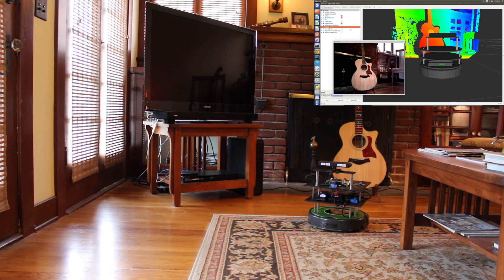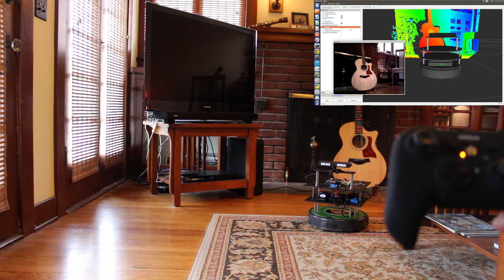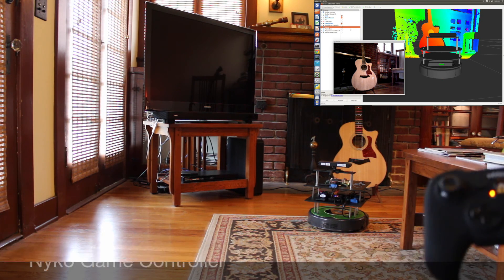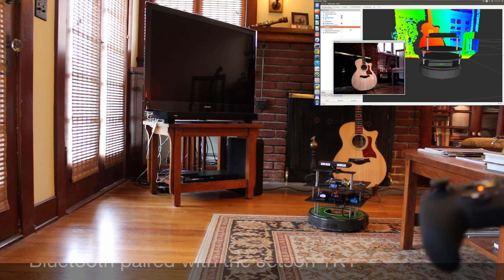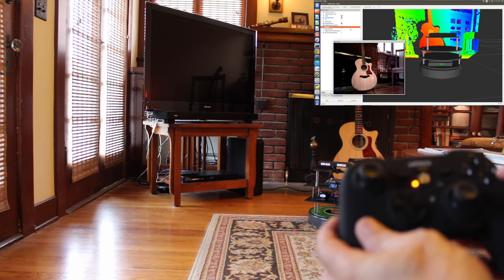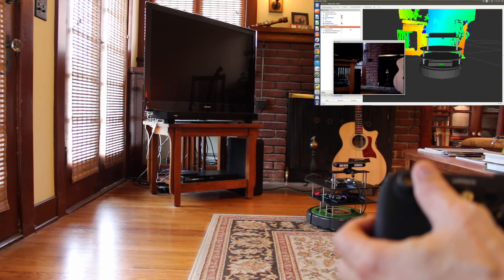Hello. So this is the first test of the partially assembled Jetson bot wandering around. I'm controlling it with a joystick. This is basically running ROS, and this is a teleoperation node that's working with this particular joystick — I wrote a little custom script for it. It's just a Nyko junker that runs on Amazon Fire TV. It has a little safety button.